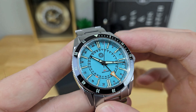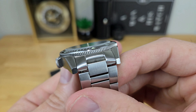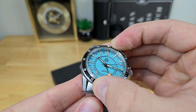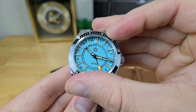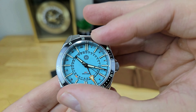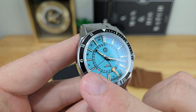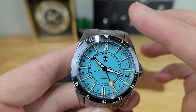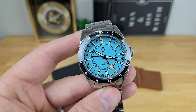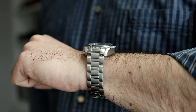Moving away from the dial to the bezel — it is a dive-style 120-click unidirectional coin edge bezel. The grip on it is a bit shallow and the action is very tight, but each click is very distinct. You get pretty good alignment. Because it is a ceramic bezel insert, you might see some smudges if you operate it with bare hands, and it would be very difficult to operate the bezel with gloves.